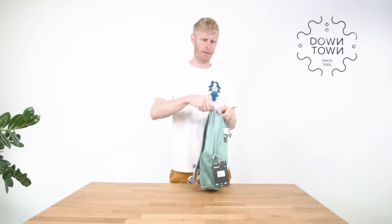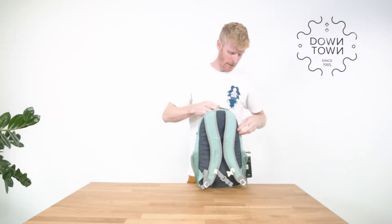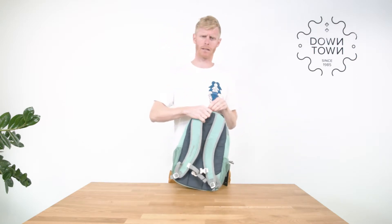At the back there is a third compartment, which is usually padded on the Dakine Mission, but in this case it's not. So you can't throw in your goggles or your phone without any extra protection — it might get damaged.